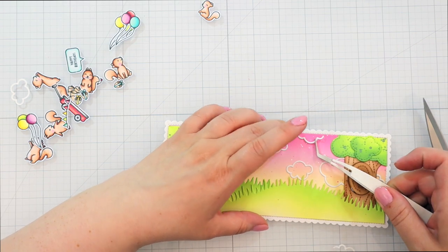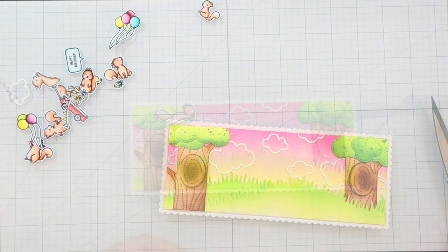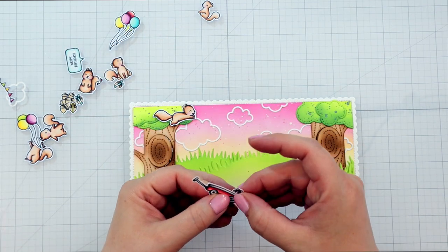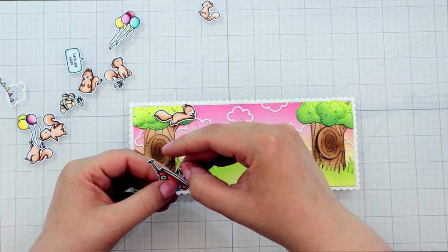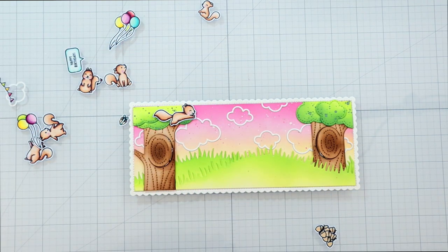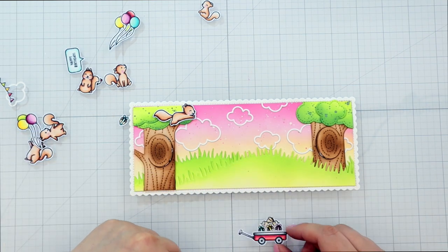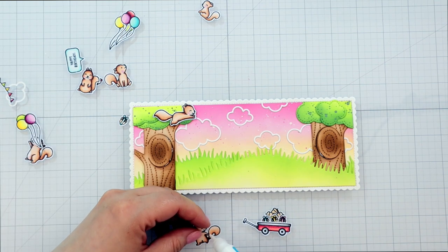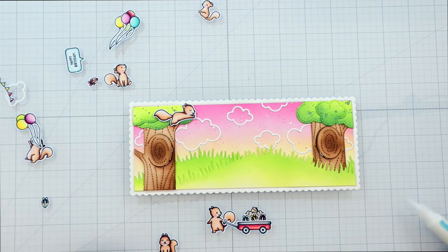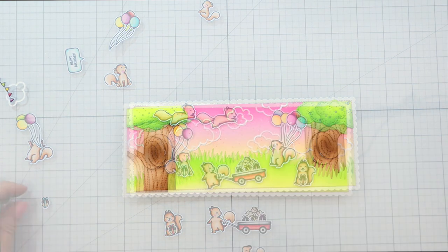I'm adding the little cloud outlines all over the background, just for a little bit more interest. I really like those outline dies from Lawn Fawn because they're not too massive on a background but they add nice little interest. I thought it would be super cute to have one of the squirrels pull a wagon full of the little gift acorns. I added the acorn stack that comes with the squirrel stamp set in the back to make it look a bit fuller, so I didn't have to cut and color a ton of those little gift acorns.